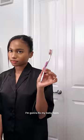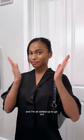Lastly, to complete the style, I'm going to fix my baby hairs for the final look. Now I'm all dolled up to go out.